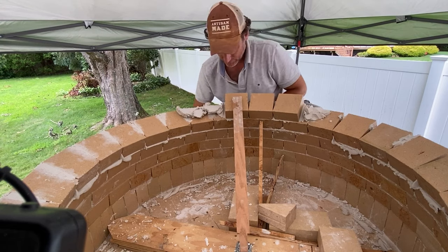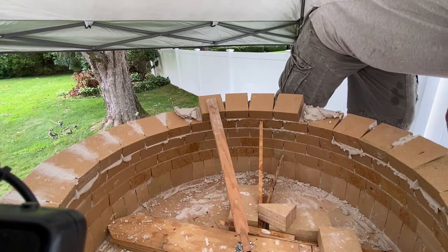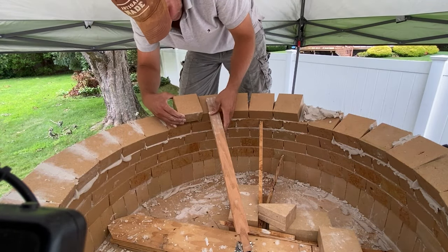There comes a point where your oven will be too high and it will affect how it heats up and how effective it is in cooking food, including pizza.